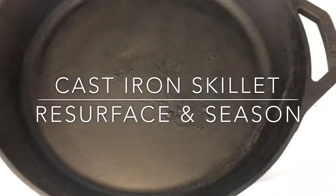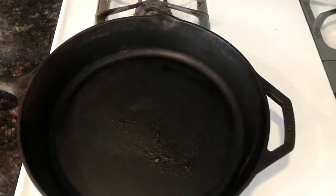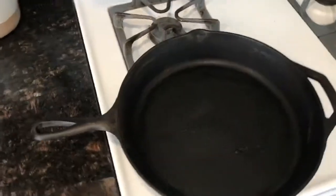I was warming my pan up to cook some steaks and I forgot about it and left the lid on, and I melted the damn lid onto my skillet. It looked like the scorched surface of planet Mercury and my house was full of plastic smoke — it was just a disaster.